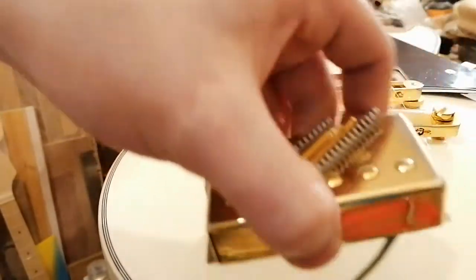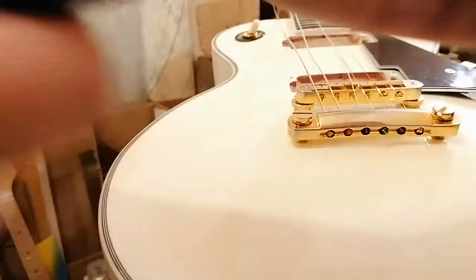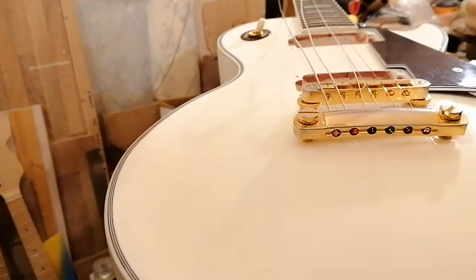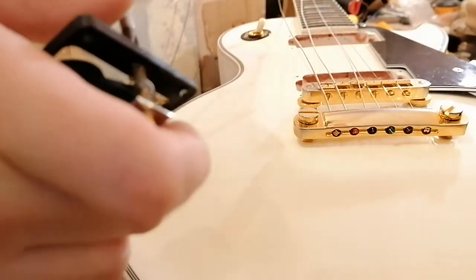The old pickups are going in and the current pickups are coming out, so I've got to swap the rings. Keep the camera on for this, because it's always funny when you want a spring to fly across the room.